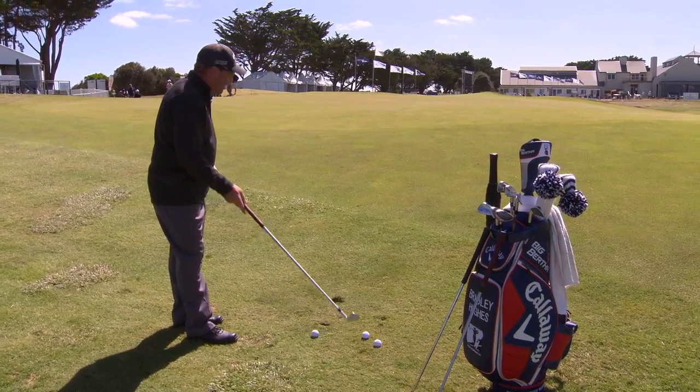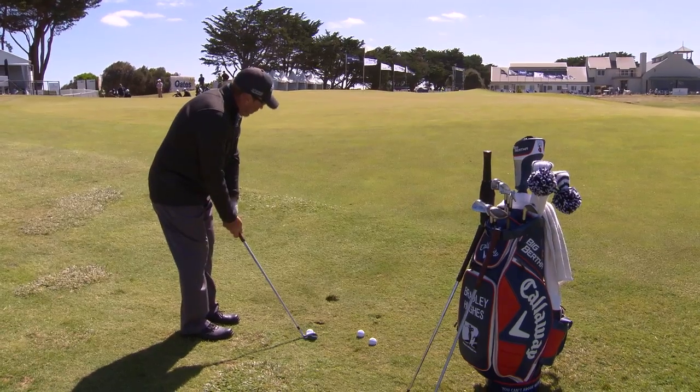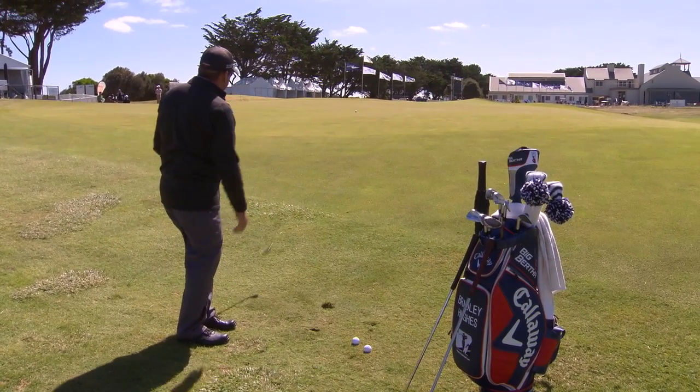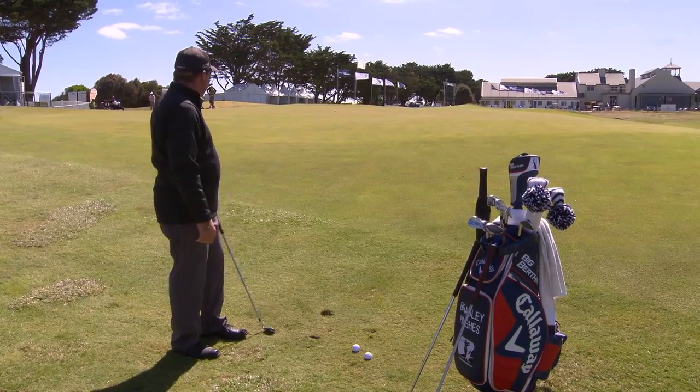So this time instead of hitting that sand iron, I'm going to hit an 8-iron. It's a much shorter swing and I can just get the ball running along the ground. It's still going to get up that contour and get close to the hole.